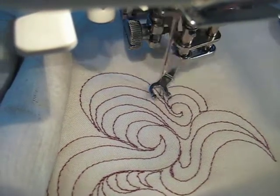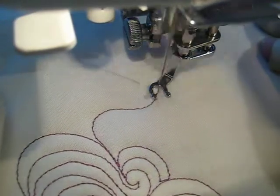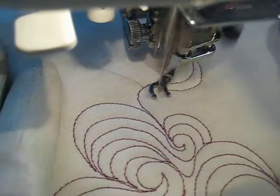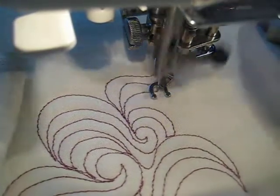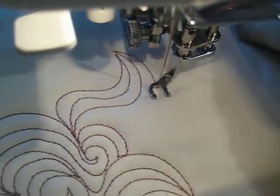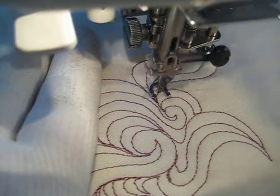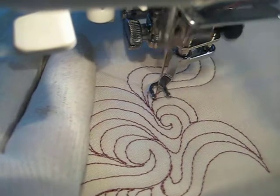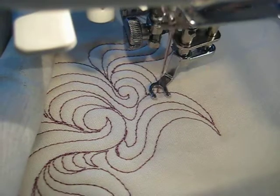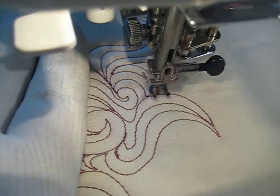I want to get away from that shape — I don't think I really like that shape there. I'd like to get better at getting my stitches a little bit more free-flowing. But again, I think some of that has to do with the fact that with a sit-down machine, our range of motion is somewhat limited.